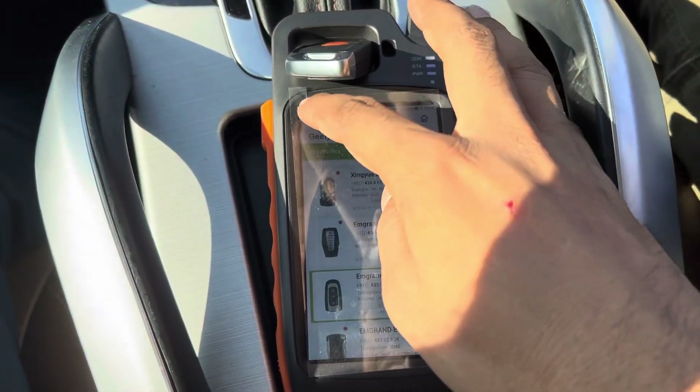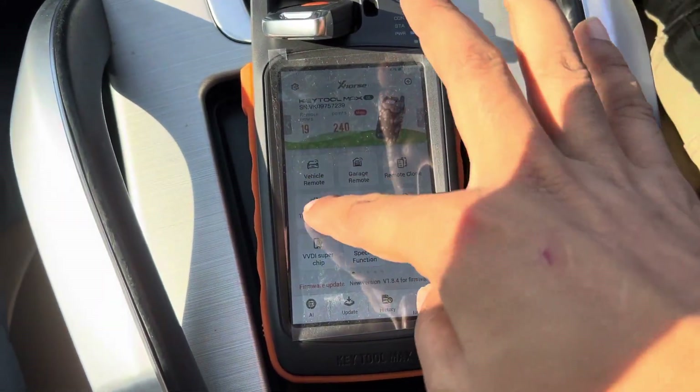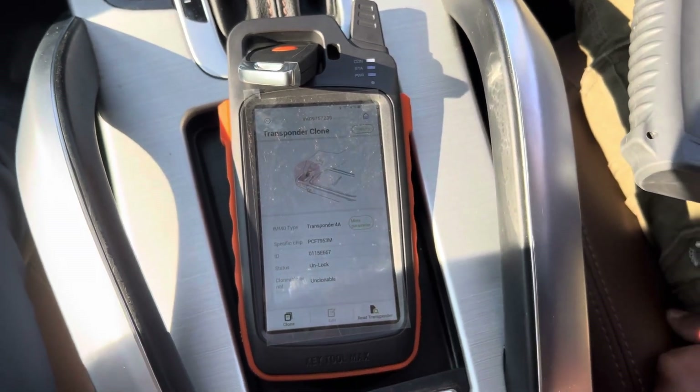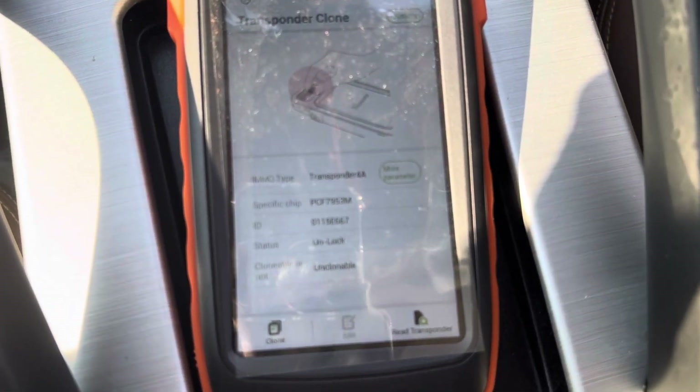Now we can read the chip first to confirm if it is going to 4A or not. As you can see here, it is the same as the original one.